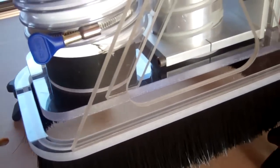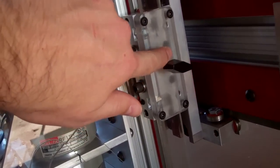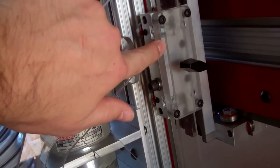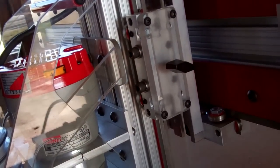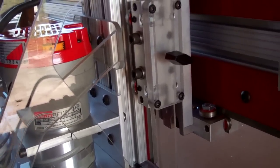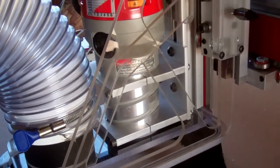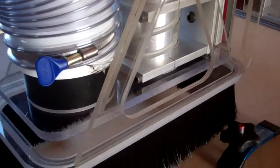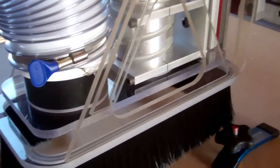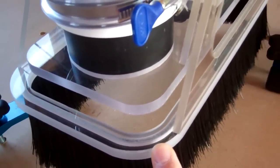The other part is the skirt — that brush there — which is attached by these clamps here to the Z-axis bearing carriages. The idea is that I can loosen this knob and a knob on the other side and move the whole thing down to the level of the piece being cut, and then the Z-axis can move independently. I think it'll work.